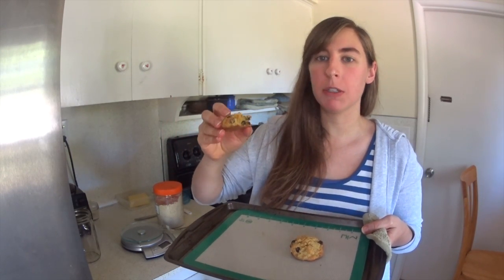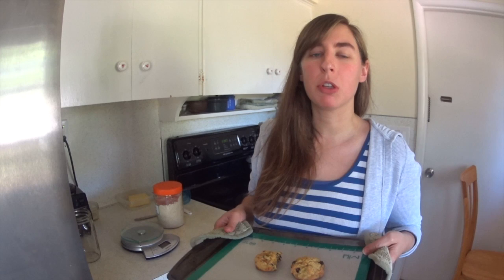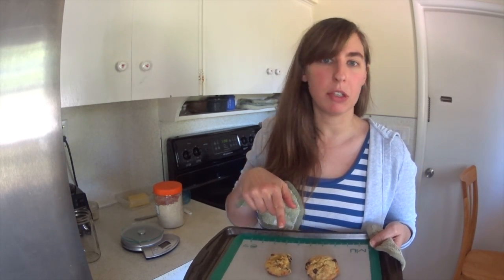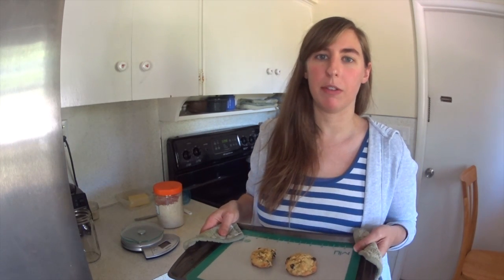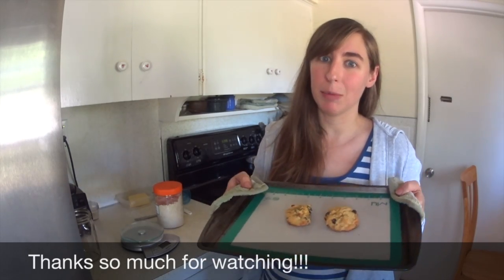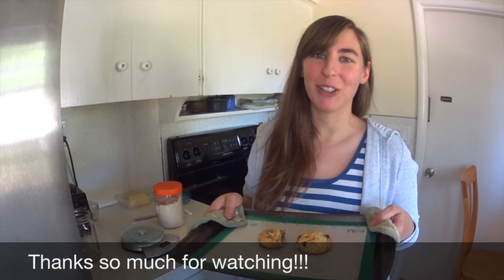The only thing about these is that they're very cakey, and this is what I've noticed with the baking blend — most of the recipes don't get crispy like you'd think of a chocolate chip cookie being crispy on the outside and gooey on the inside. These are more like a muffin top or something like that. They're really good, they have excellent flavor, but the texture is a little bit off. It's not quite the same as a chocolate chip cookie, but like I said, they're good enough to make twice — I made these last night and I'm making them again today for my dessert.